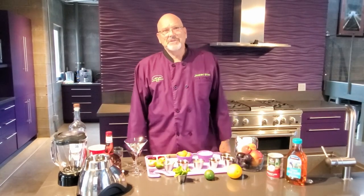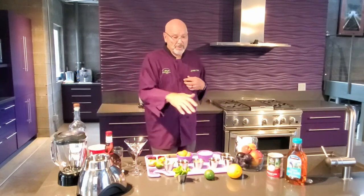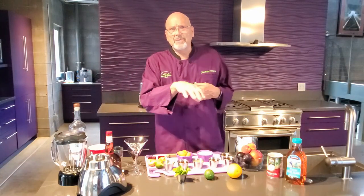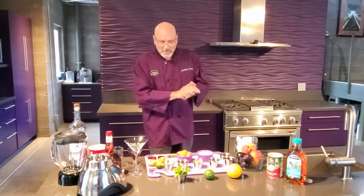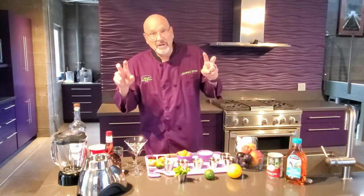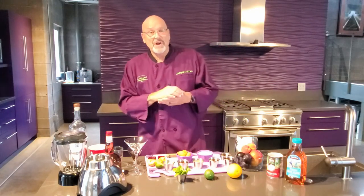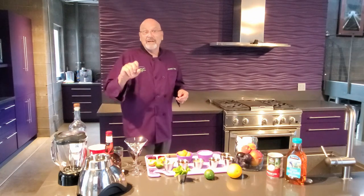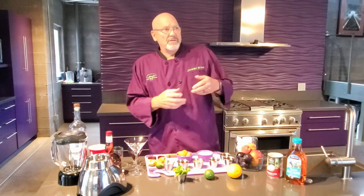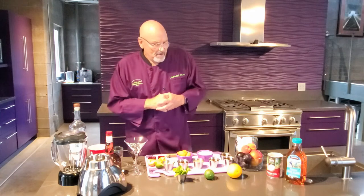Hi Qualcomm, welcome back to Treehouse Kitchen. I'm Jim and today I'm going to take you on a little journey through cocktail making. We're going to reflect a little bit on the 80s, and what we'll do is a mocktail — so there's no alcohol involved unless you want it. This goes along the lines of the 80s tequila sunrises, margaritas, and all the different drinks people were making.